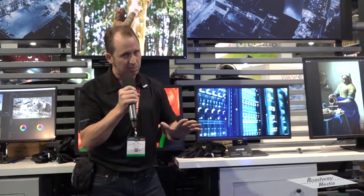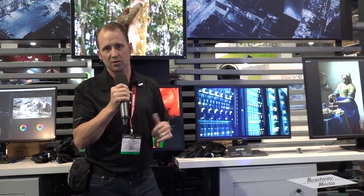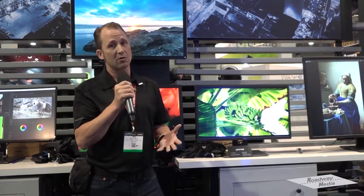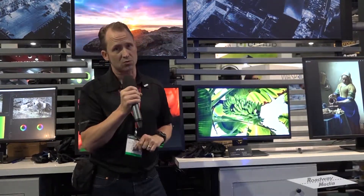The 10-bit panel means that you get true deep color — it's not 8-bit plus AFRC. The product also supports a couple of other color spaces: DCI-P3, REC 709, sRGB, and ARGB. As far as inputs go, you're going to have HDMI 2.0a or DP 1.4. You'll need to make sure your graphics card is going to drive HDR, so make sure you do your homework there as well.